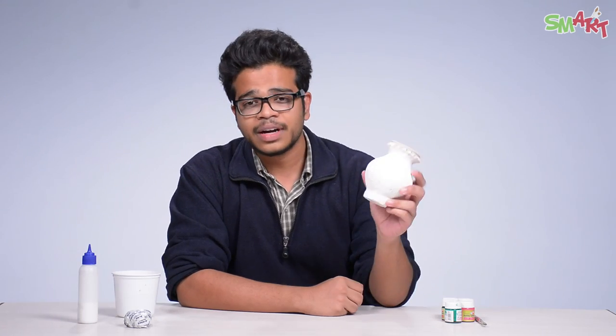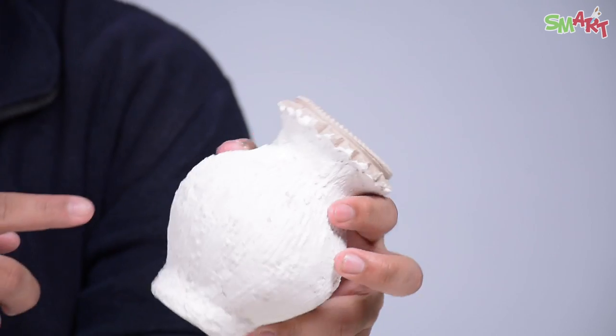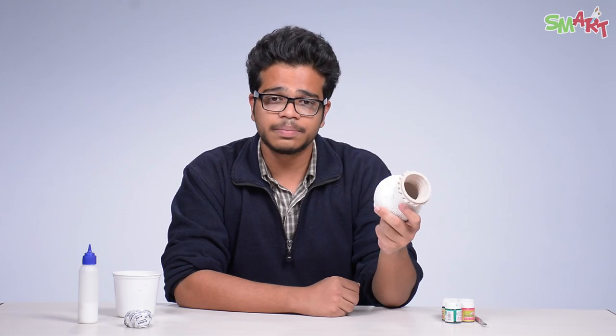So after one to one and a half hours of drying, the pot should look somewhat like this. Now we will color it.